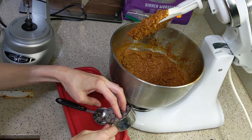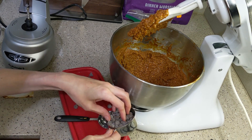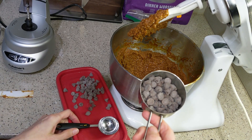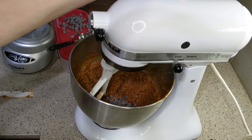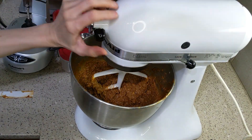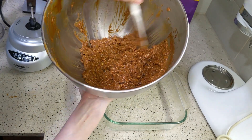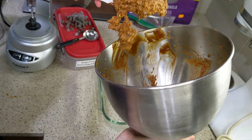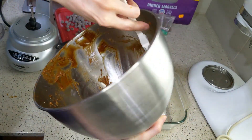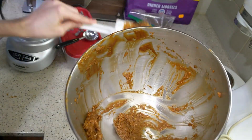Now we're taking a third cup of chocolate chips — mine are sugar-free, but the recipe says to use vegan ones if you're following that diet. From that third cup, reserve three tablespoons to put on top; the recipe creator thought putting all of them inside would make it too chocolatey. Throw the remaining chocolate chips into the batter and add it to the pan.